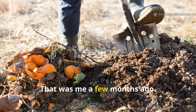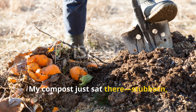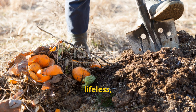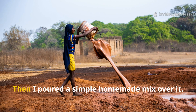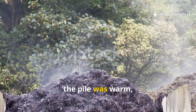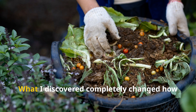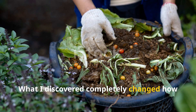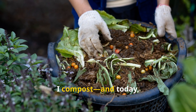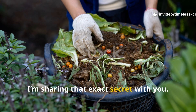That was me a few months ago. My compost just sat there, stubborn, lifeless and slow. Then I poured a simple homemade mix over it. Within forty-eight hours the pile was warm, steaming and breaking down like magic. What I discovered completely changed how I compost, and today I'm sharing that exact secret with you.